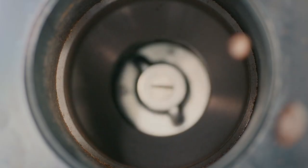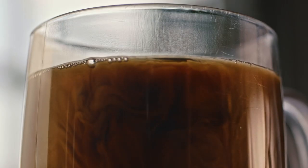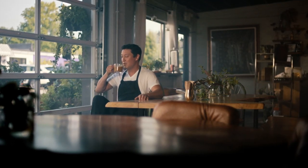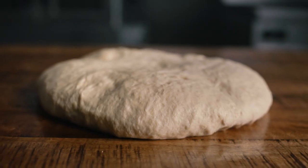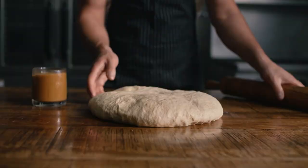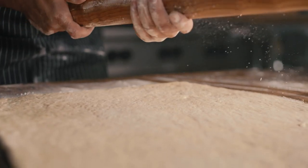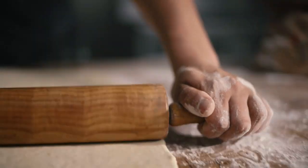Then we let it rest. You're watching the dough double in size. It's all kind of feel. The key is to be methodical.